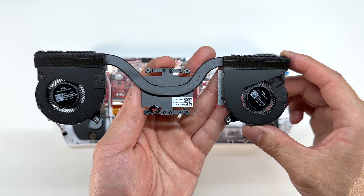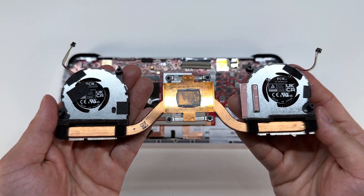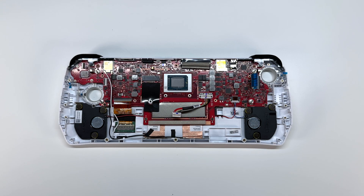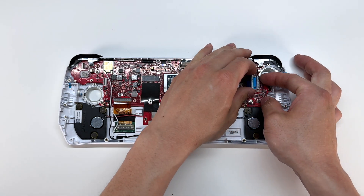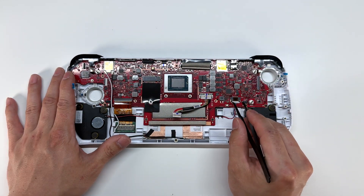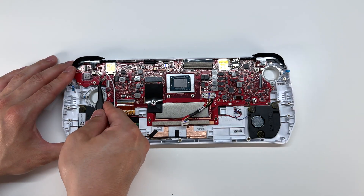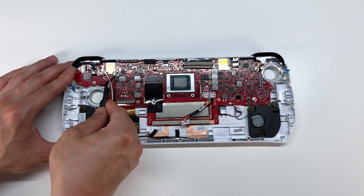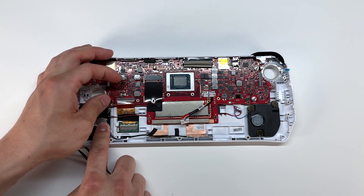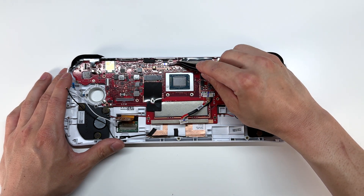Once those cables are disconnected we can remove the fan. Here is a close-up look at the fan and the heat sink in the center with thermal paste. Now we have access to the main board. I'm going to go ahead and remove a few of the connectors. This bottom one here is for the speakers. The white and black connector here is for the Wi-Fi antenna. The connector on the left bottom here is for the screen.